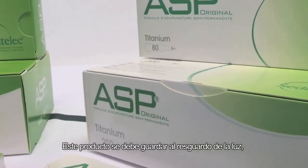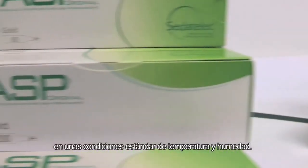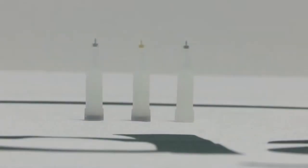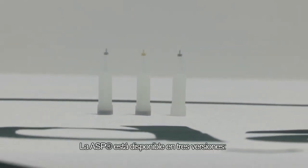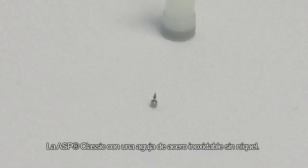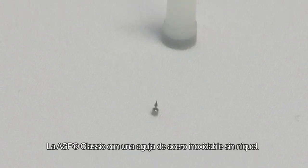This product must be stored out of the light, in normal temperature and humidity conditions. The ASP comes in three versions: the ASP Classic, with a stainless steel, nickel-free needle.